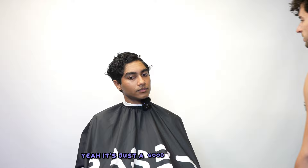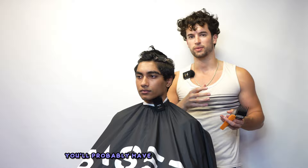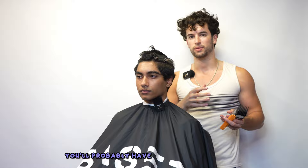I'm going to start with a number four — that is always how I start my tapers. Since the top is longer, I'm going to keep the taper lower. Generally, the longer your hair is on top, the lower you want the fade or the taper. A fade is kind of just like a higher taper. So at some point when the top gets long enough, you'll probably have to stop getting fades and start getting tapers if you want it to look proportional.